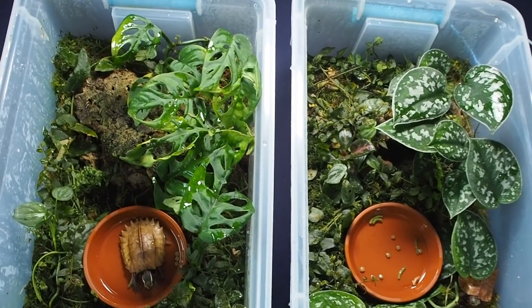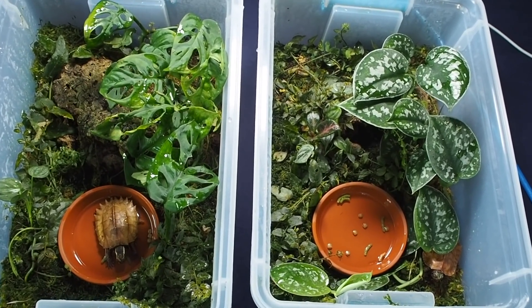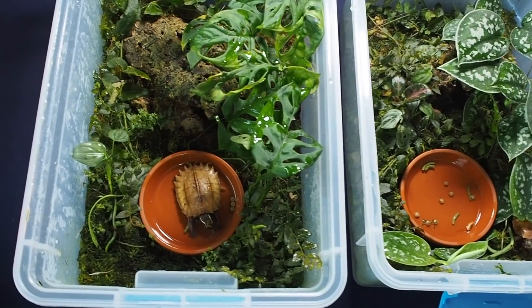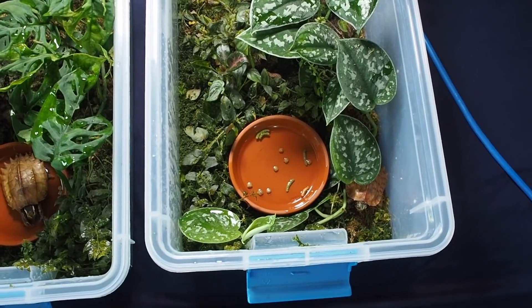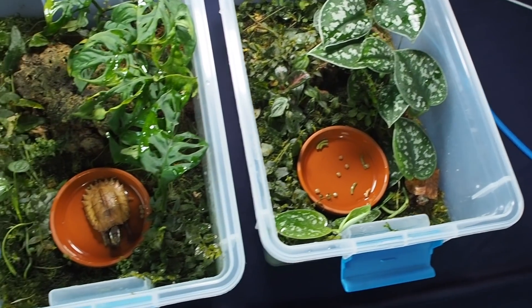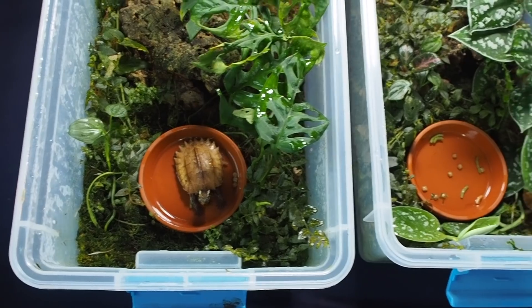That is their two setups for right now. They are starting to grow pretty big — they've about tripled in size, or weight at least, since when I got them. Hopefully May Madness will be the time for me to boost them into a larger vivarium, and maybe together — I haven't quite decided yet.